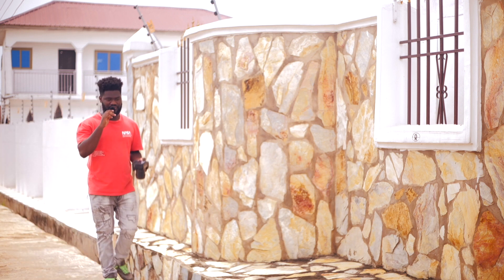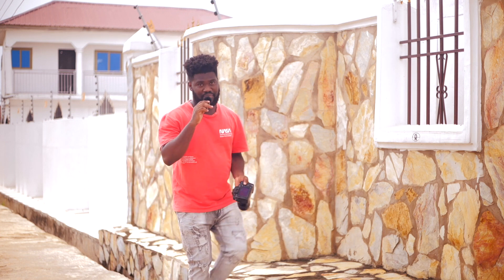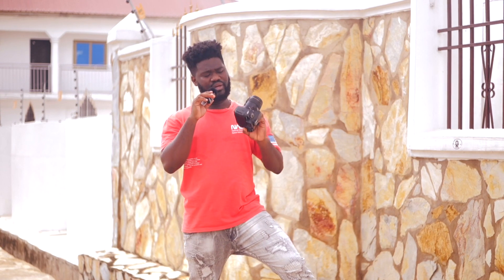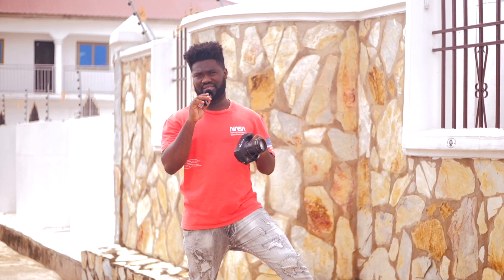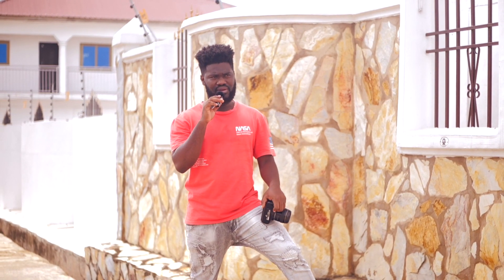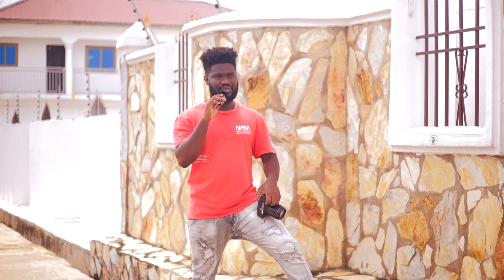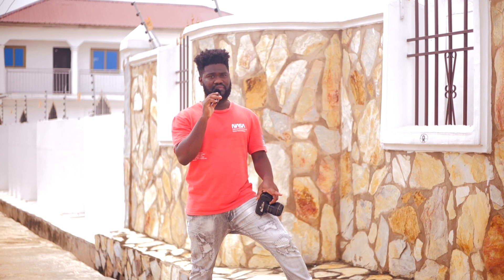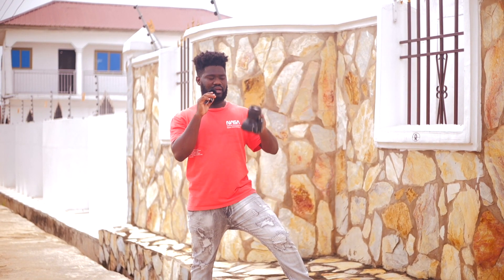I just can't figure out when this lens was released. I've tried my best and I simply don't know, but you guys watching probably know. I'm thinking it should be around 2017 or maybe earlier, because USM lenses were released some time ago. I don't even think Canon still releases USM lenses to date, but I stand to be corrected.